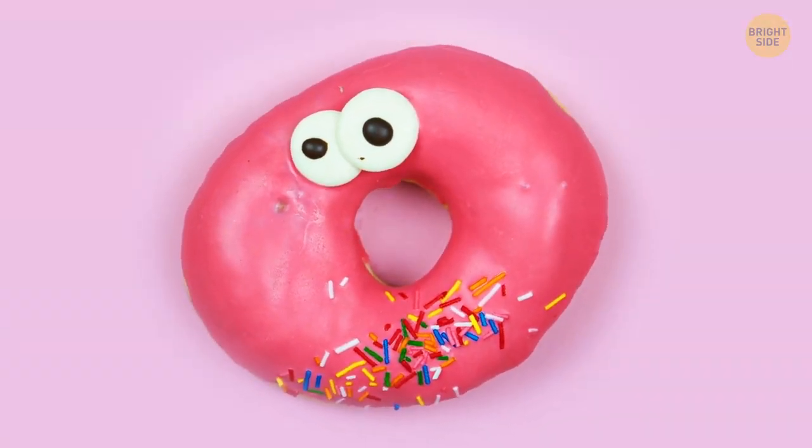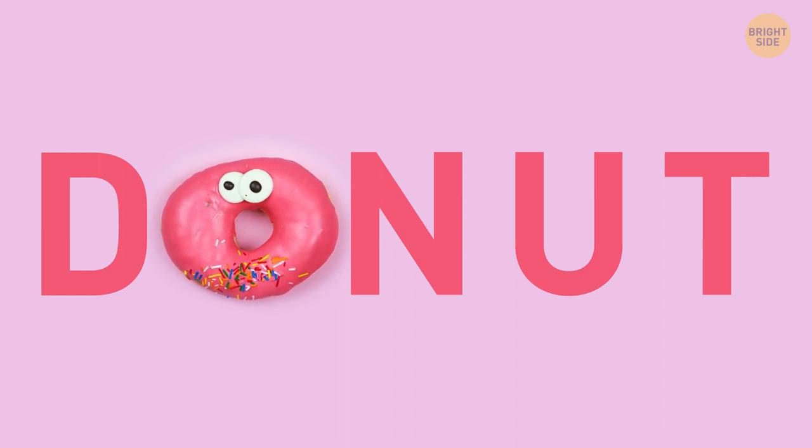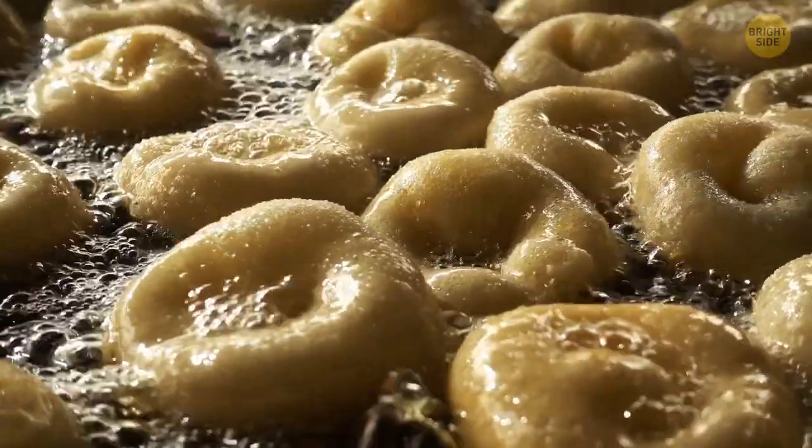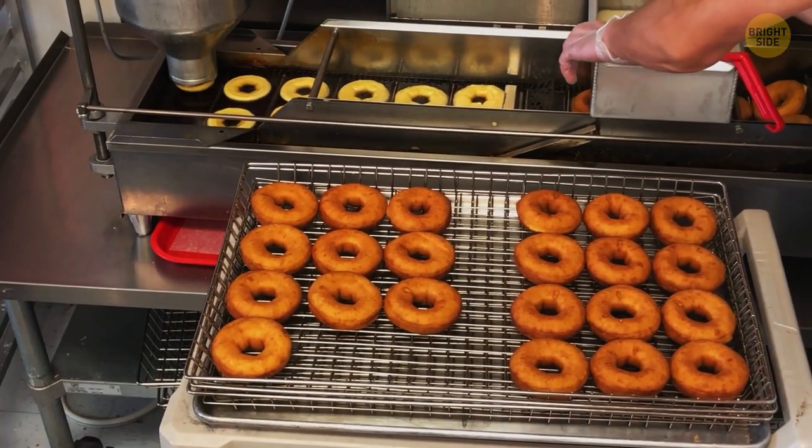Donuts have a hole in the middle, and it doesn't stand for the O in donut. It's not designed for an easier grip either, though it can be quite convenient. It's actually made this way for mass baking so that they can cook all the way through evenly.